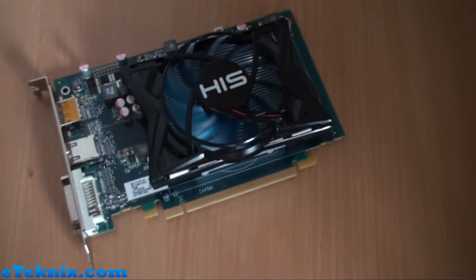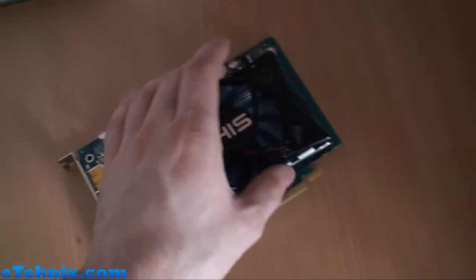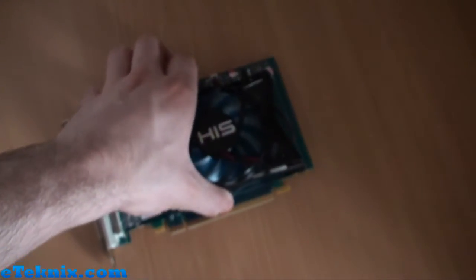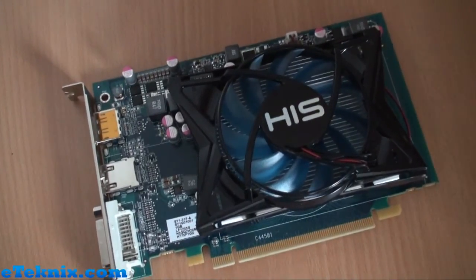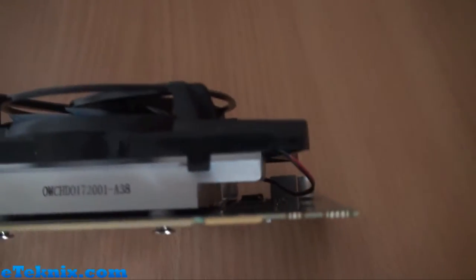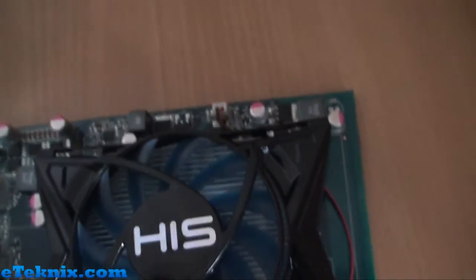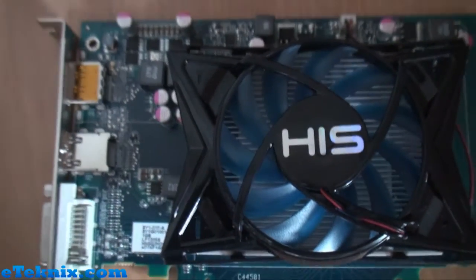We do know that Sapphire have developed a card that runs passively — a 7750 passive edition. So we're wondering if this cooler can be taken off and just left with the aluminium heatsink to see what sort of temperatures we get under load with a passive solution. Other than that, the PCB is pretty much quite bare. There are no external PCI Express power connectors needed and no Crossfire adapter either, though this card can be Crossfired through use of the motherboard.